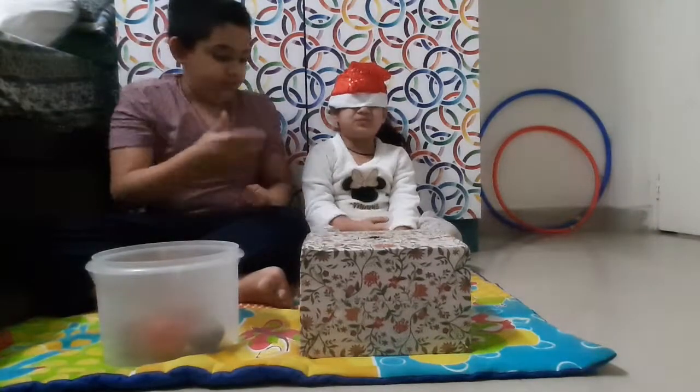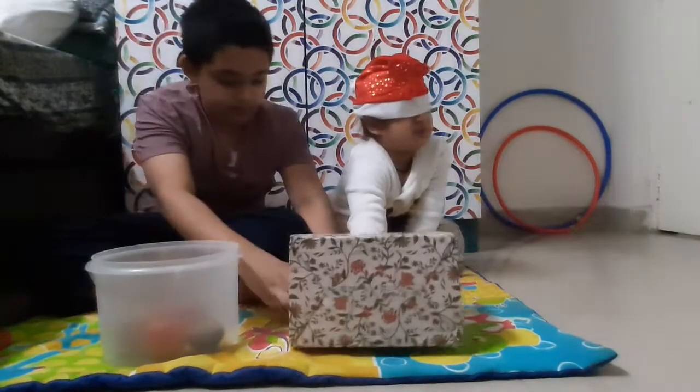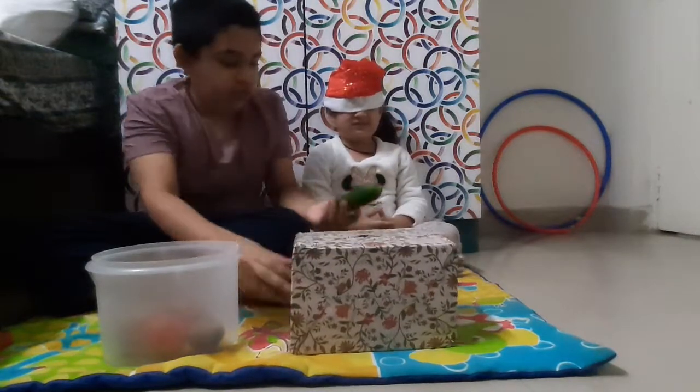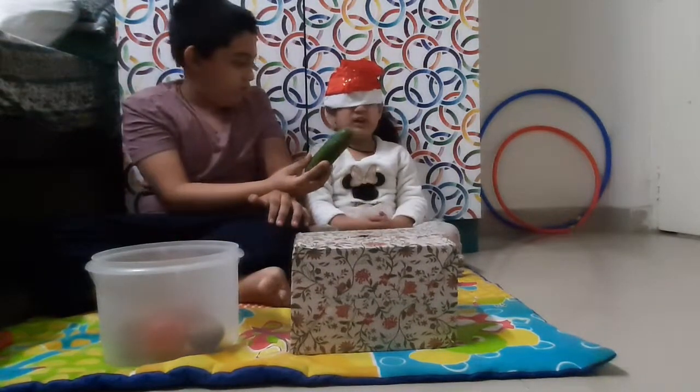Now put your hand inside the box. Cucumber. Yes. Which color is cucumber? Green. Orange.